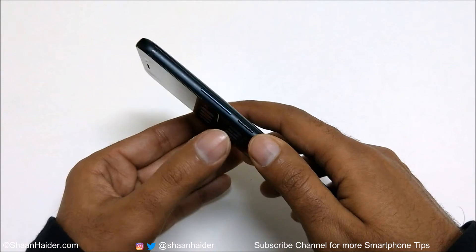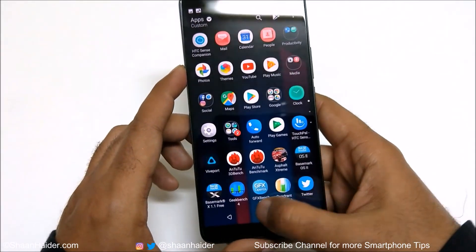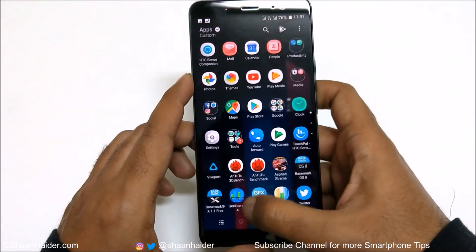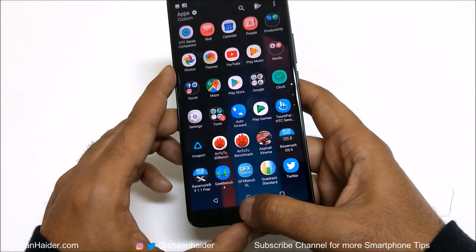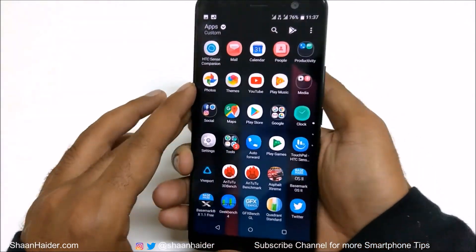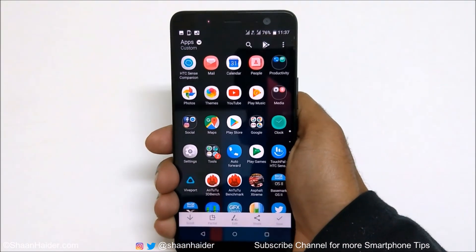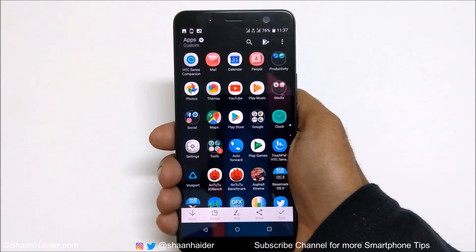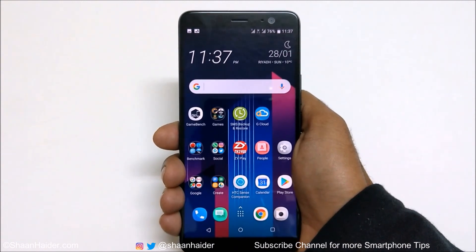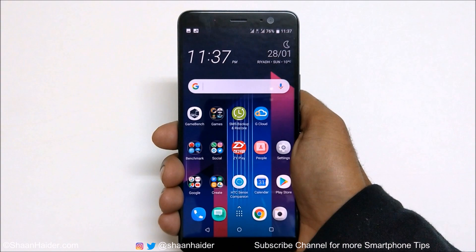So those are the total six methods to capture a screenshot on the HTC U11 Plus: first, power key and volume down; second, on-screen navigation keys; third, scroll shot; fourth, power key and on-screen home key; and fifth and sixth based on Edge Sense. That's all for now — thanks for watching, don't forget to subscribe for more tips and tricks, and I'll see you next time. Have a nice day!